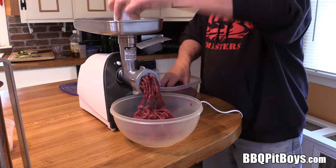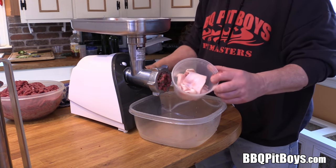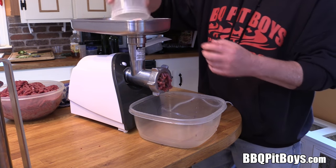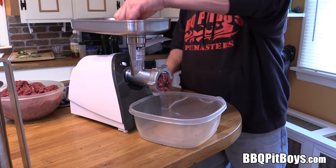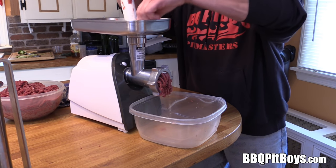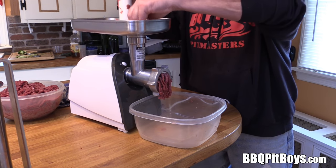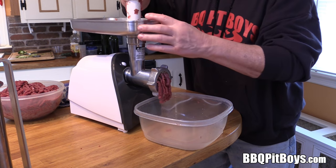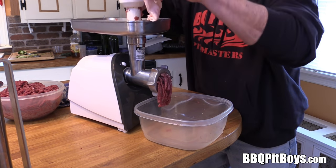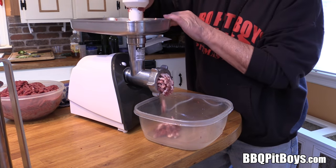With the venison, because it's extremely lean, we're gonna add some pork fat — just like that. You can go to our website to get the exact ingredients and the amounts. You definitely gotta check it out. Get that fat in there and grind it in. You need the fat with the venison — like I said, it's extremely lean.